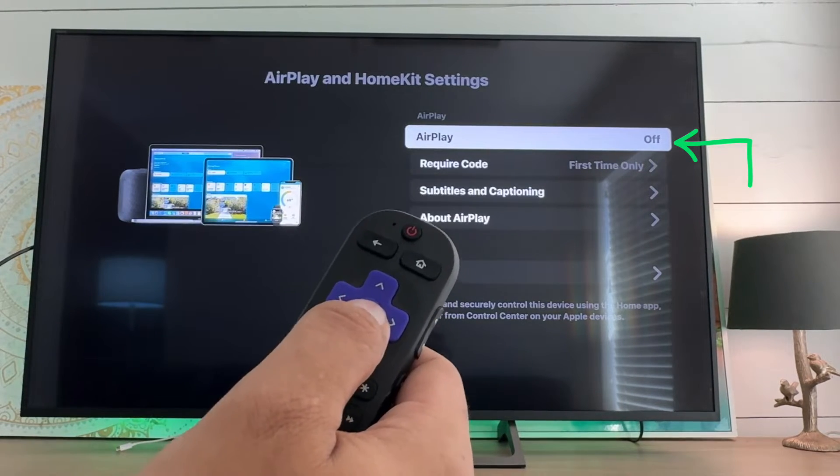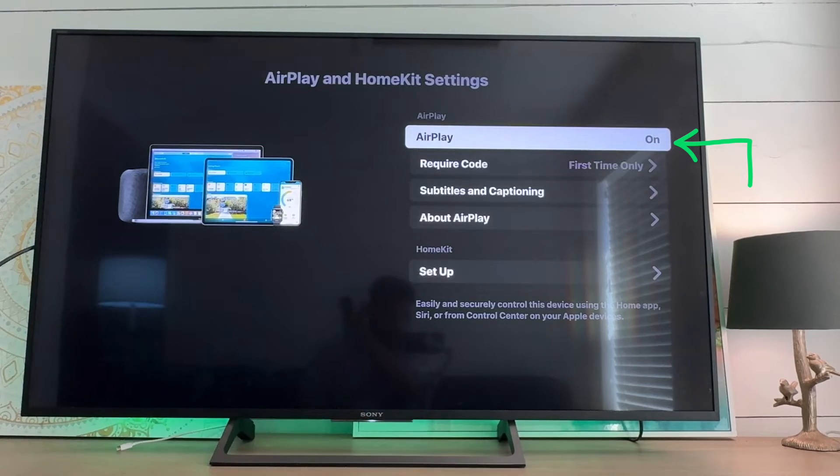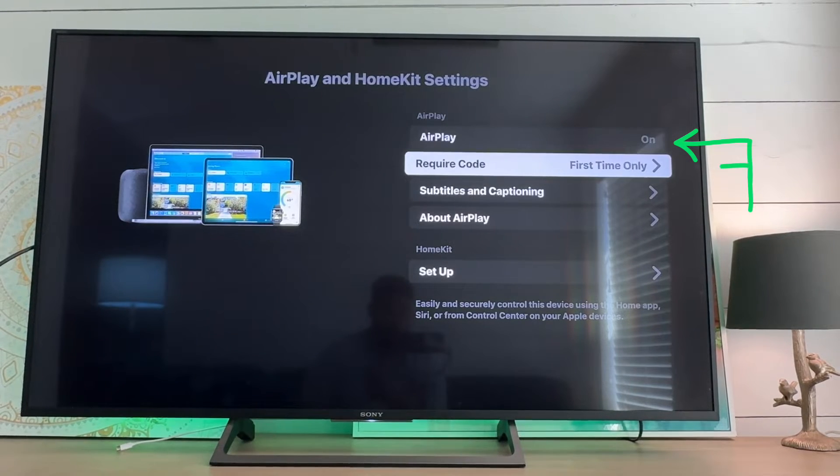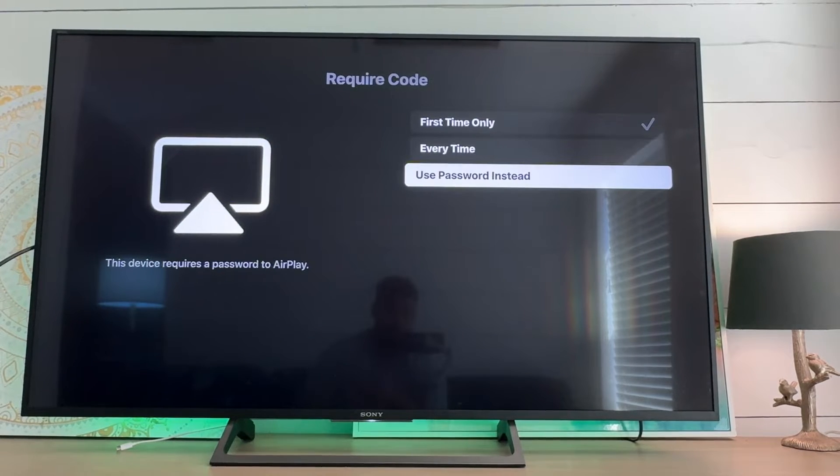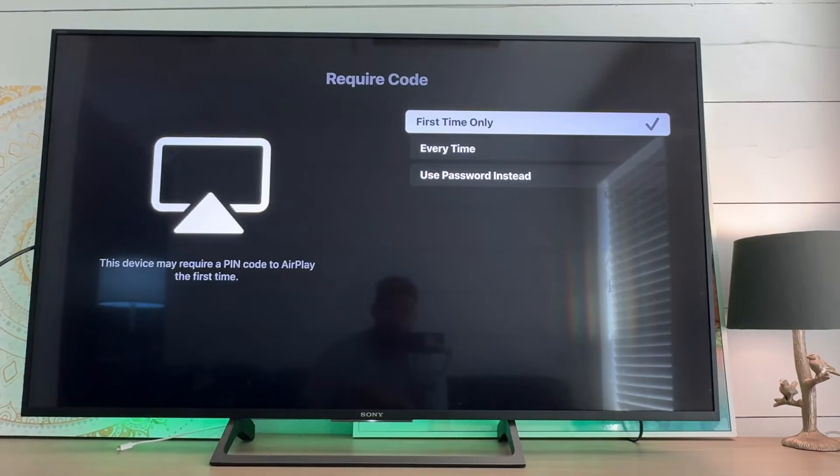I'll press OK — it's now off and on. Now if you want it to require a code you can select that or put a password on it. I'm going to put first time only. Go back.